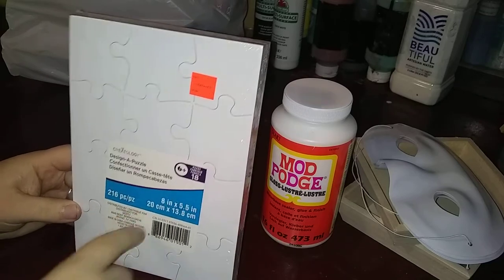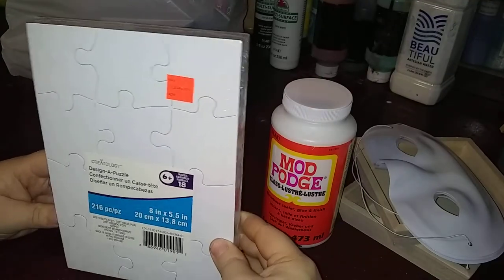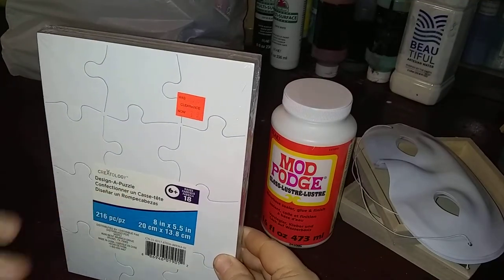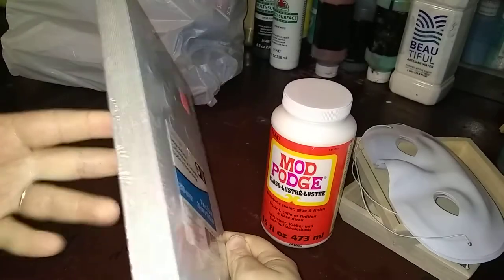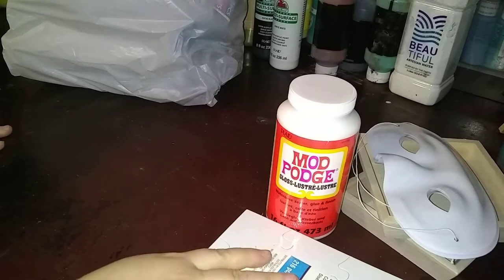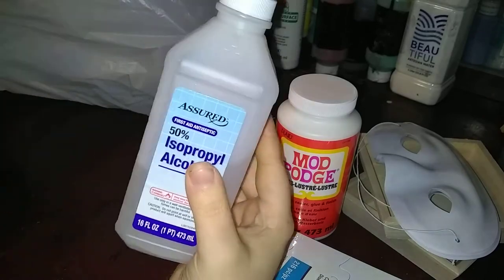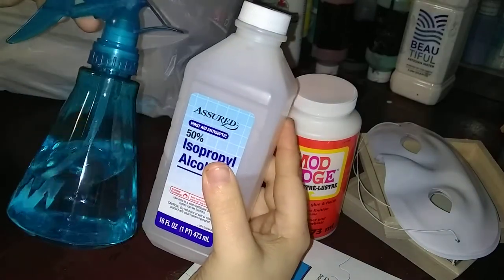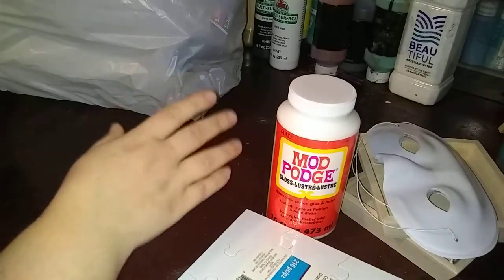It's 216 pieces total, so you could even take multiples of these and put them together to make one larger puzzle. I think these would be good to test, and if it works, I'm gonna go grab a couple more containers because they were really cheap. I'm also going to grab a squirt bottle to put my alcohol in — I've seen some people do that and I want to test it out.